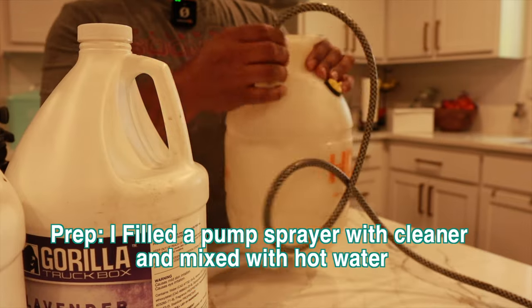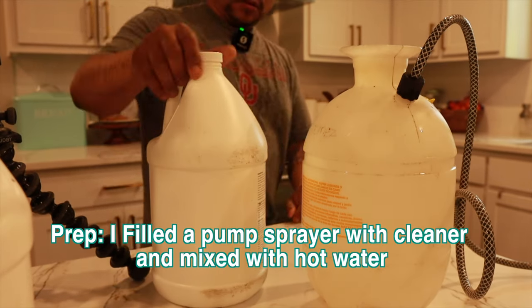All right, done — got it vacuumed. Let's pre-treat this carpet.